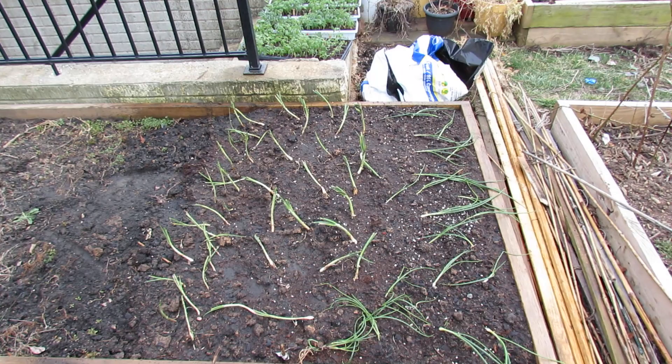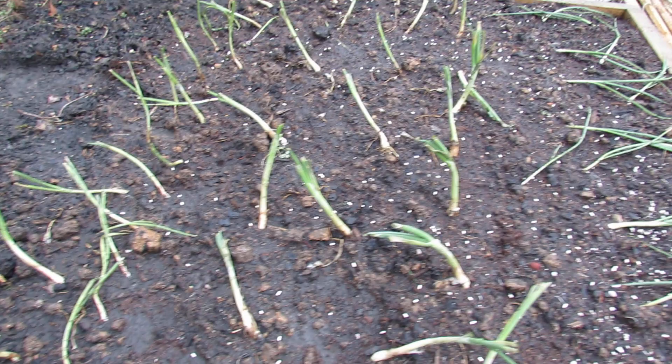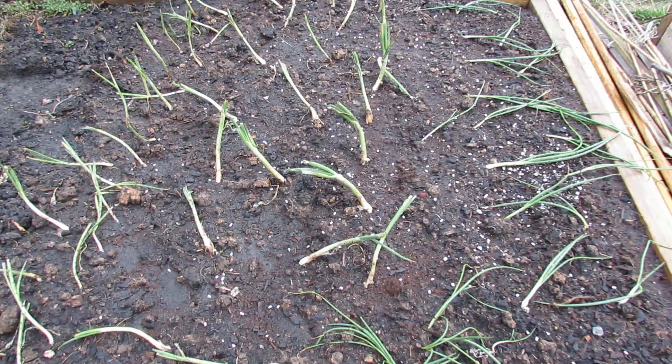I get them every year, and over the last couple of years I've really decreased the population by using a product called iron phosphate. These are the onions I just put in, and you can see all those white specks — those are iron phosphate pellets. When a slug or snail eats that, it gets into their digestive system, shuts it down, and they basically starve to death.